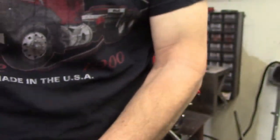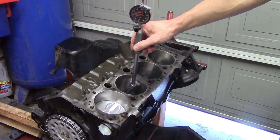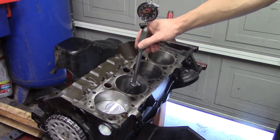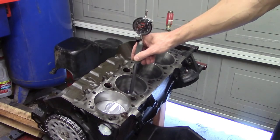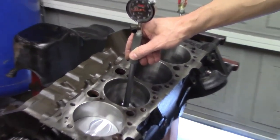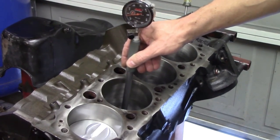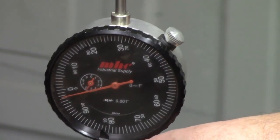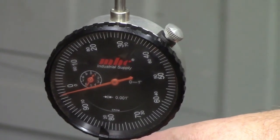We'll take it out of the mic, and then we can take it over to the engine block and start looking at our cylinder. If I put this in the cylinder, since this is set for the piston size, I should see the difference on my dial. We have about three and a half thousandths clearance here, which is about normal for a cast piston of this type. We've got about three and a half thousandths clearance — that's really good.